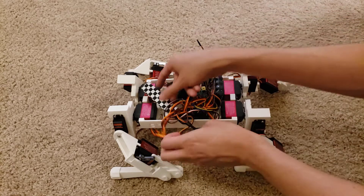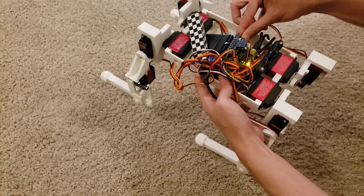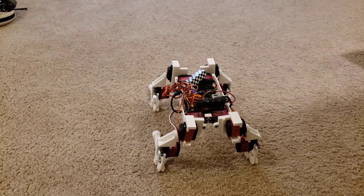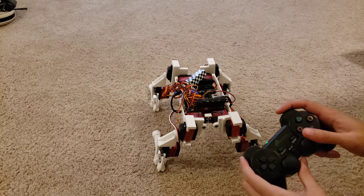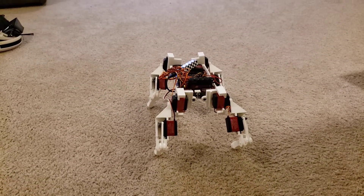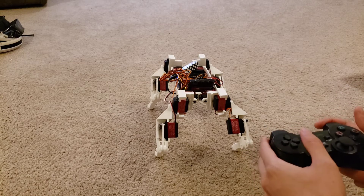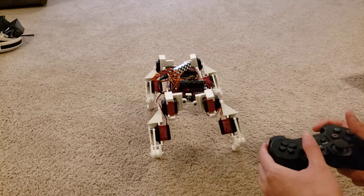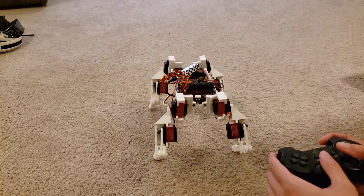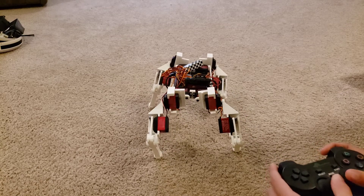Let's hop into the code — powering up the microcontroller, powering up the servos, powering up the controller. We have the same translation modes and setups from the prior video, so I can make it move left, forward, right, back, up, down, and yaw while standing still, doing all these things at the same time.